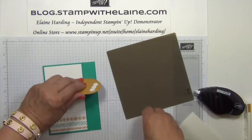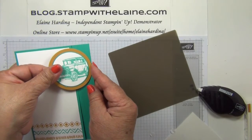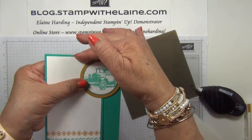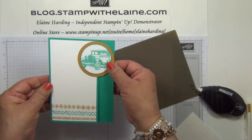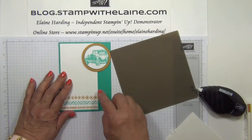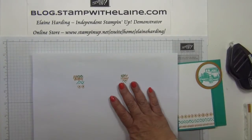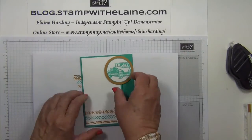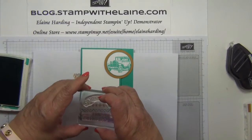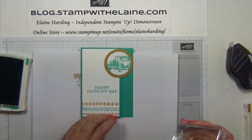Take the backing off and then I position it so that it's flush with the side of the card, and the top of the circle is in line with the top of the Whisper White cardstock. So there you have your closure. You've also got a guideline as to where to stamp your greeting. So bring back my piercing mat and my scratch paper, my card. Use Bermuda Bay ink.